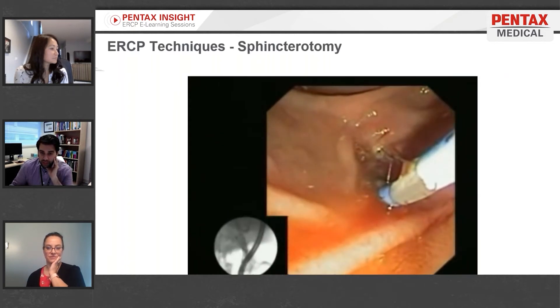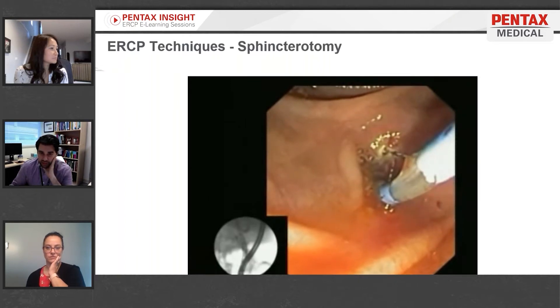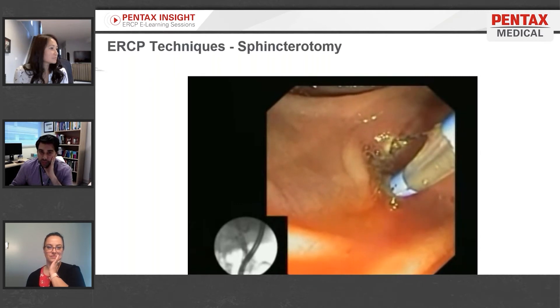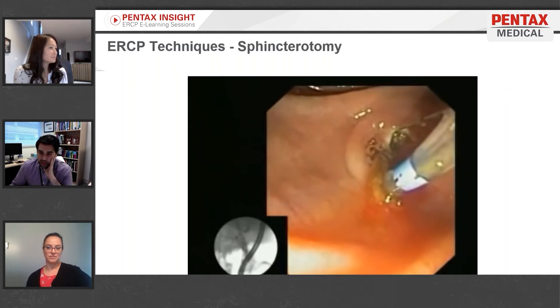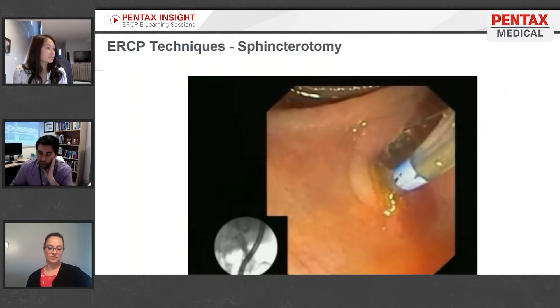Here's a still image of an example of the fluoroscopic view you might see. The duct has a bunch of white areas — what we call filling defects — and those are all stones. This is a patient who came in with abdominal pain and stones seen on ultrasound. Now what's being done is what's called a sphincterotomy, or papillotomy.